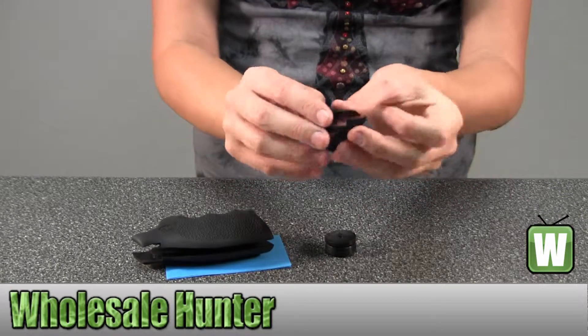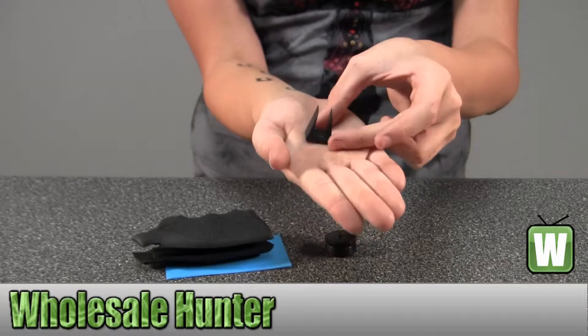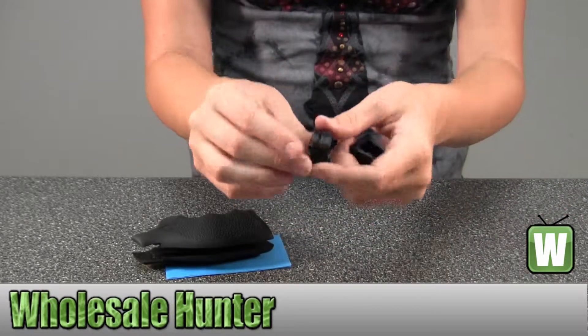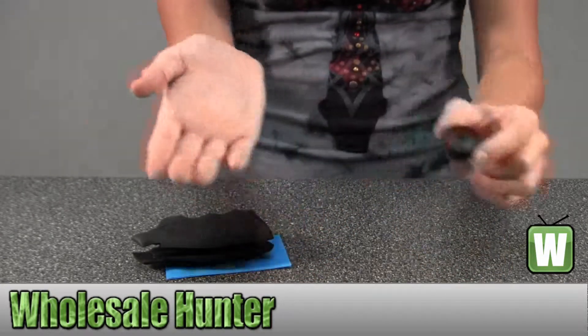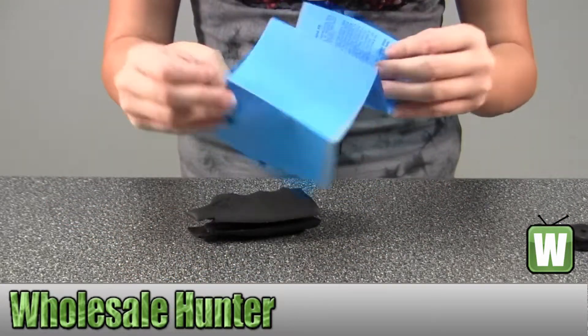This will be your Hogue Bantam tool. Your wheel. These here are your assembly instructions.